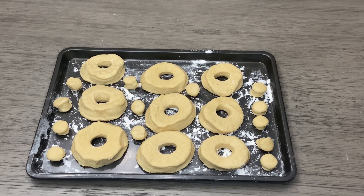So these are my donuts. I'm going to cover them up for at least half an hour to one hour because they have to rise again, and then we're going to start frying.